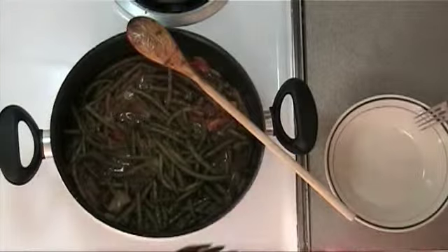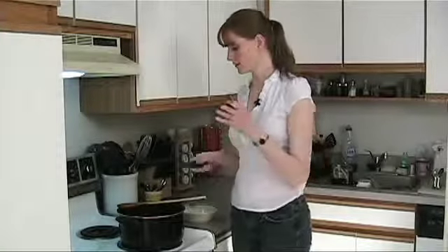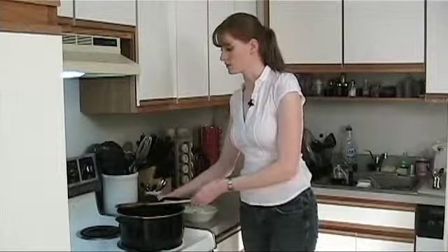Our green beans are just about finished. The onions are translucent, the green beans are cooked, and we've got a nice thick sauce with tomatoes and tomato sauce. It looks really good and smells excellent.